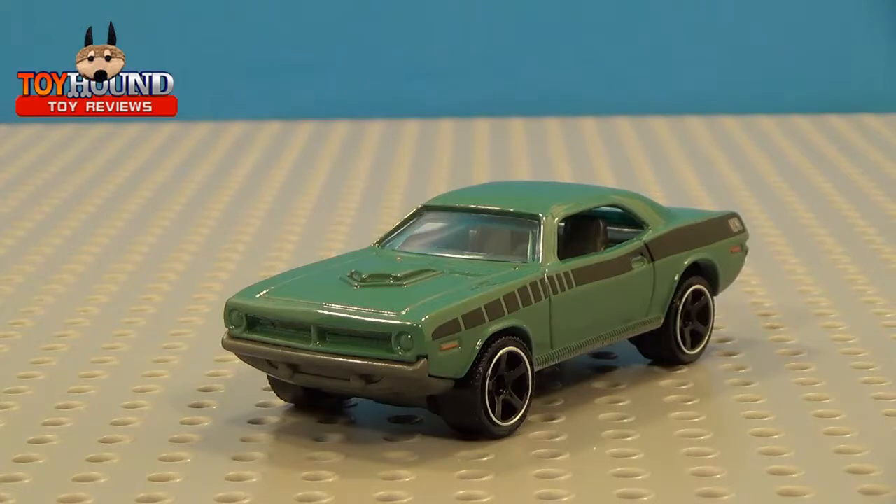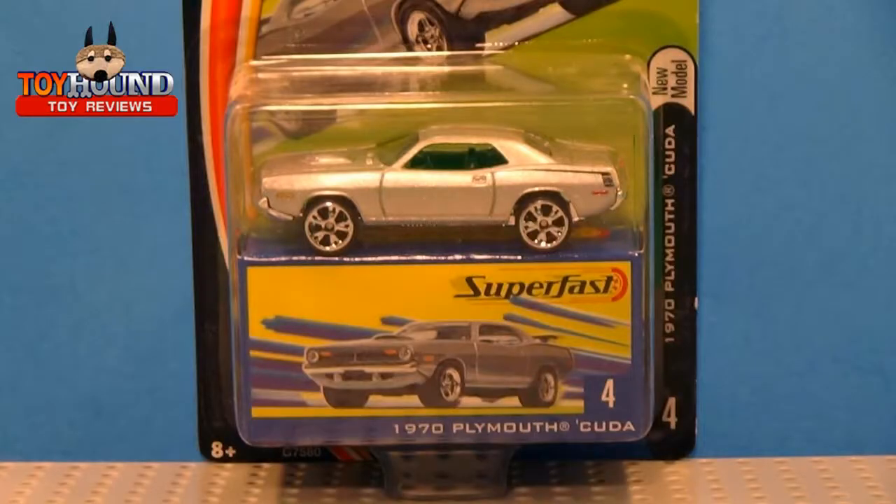Here as you can see is the 2018 Matchbox MBX Road Trip Series 70 Plymouth Cuda out of the package. Now the 70 Plymouth Cuda was first released in 2004 as a Matchbox Superfast release, and it was released in a silver color. Here's a photo from my personal collection of what that car looked like in the package.